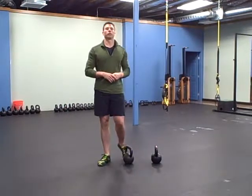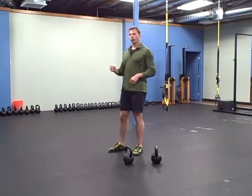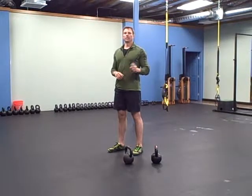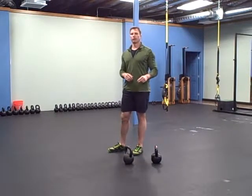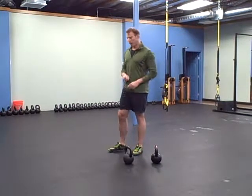Then a Tabata of donkey kicks. The donkey kick is for extension, so the higher you can get up in your extension, the better. It's 20 seconds of work, 10 seconds of rest, for eight rounds — so it's four minutes.